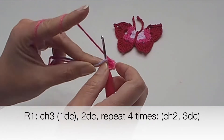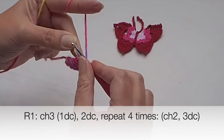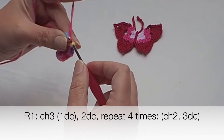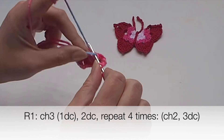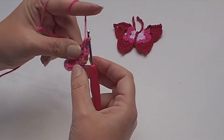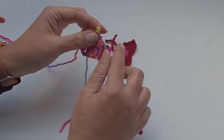Repeat these instructions four more times: add three more double crochets — one, two, and three. Chain two and another group of three double crochet stitches. At the end of this round you will have five groups of three double crochets with chain two between each group.